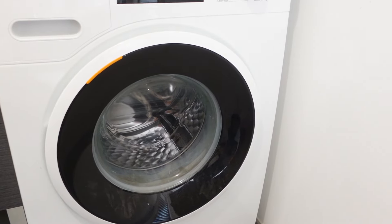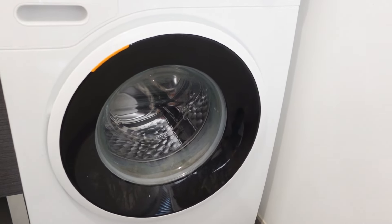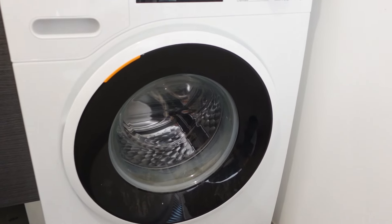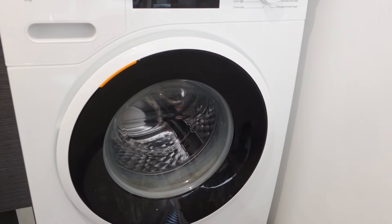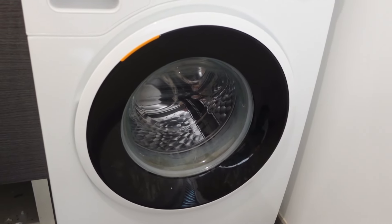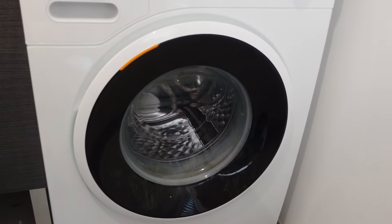We're gonna start right now with step one, which is real simple: just turn off your washing machine and then disconnect it from the power. Either unplug it from the wall, being careful not to electrocute yourself, or if you don't have access to the plug you can just turn it off at the breaker.